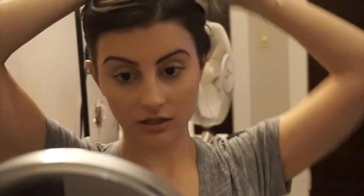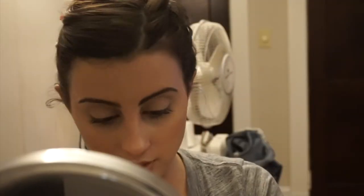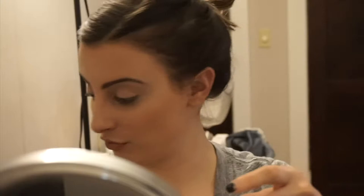So my face is dampened — I just put water on my hands and put it on my face. Now I'm going to tie my hair back. I should probably set a timer on my phone before I commit to this.